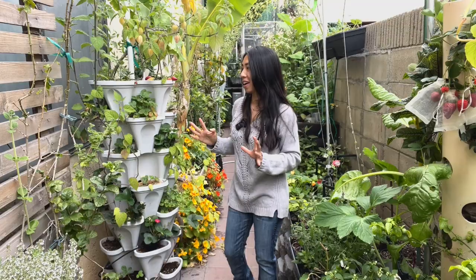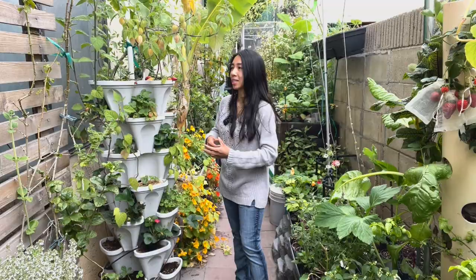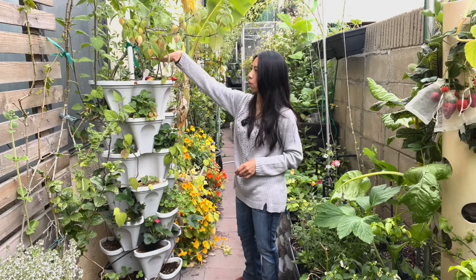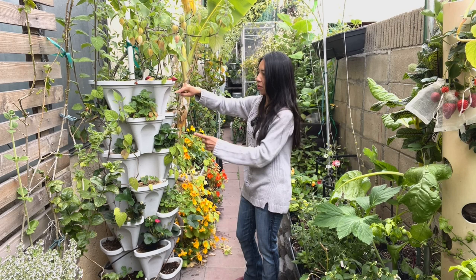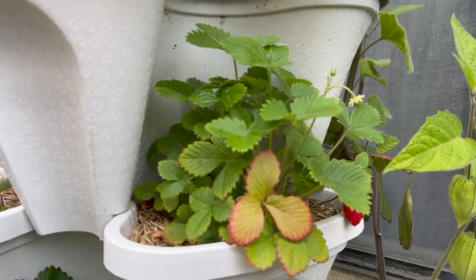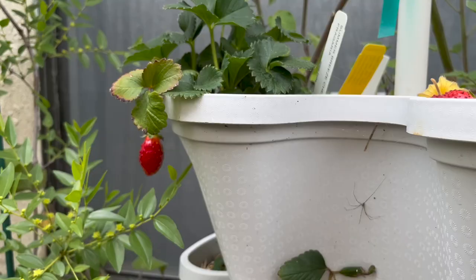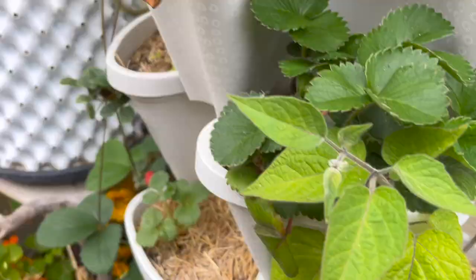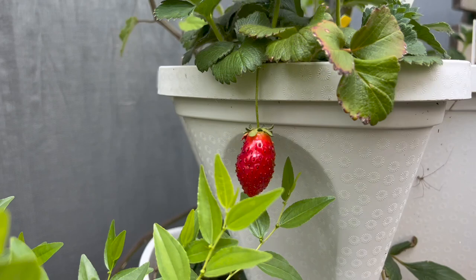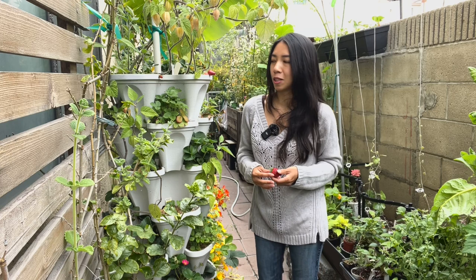To water this, just water the top tier and the second tier, and that allows the water to drip down from tier to tier. Sometimes if certain ones need a little extra watering I'll go in and water that specific area. I've got some different types of strawberries — some with really pink flowers, and the pink flowering ones actually produce quite sweet berries. Strawberry is just something really great to grow in a small space. They grow really well in containers, though they do like full sun — the more sun you give them, the sweeter the berries will get.